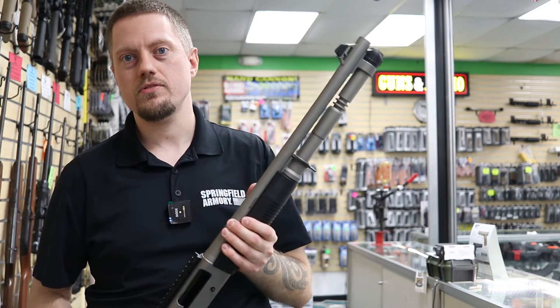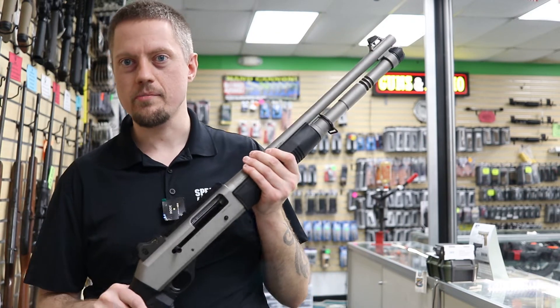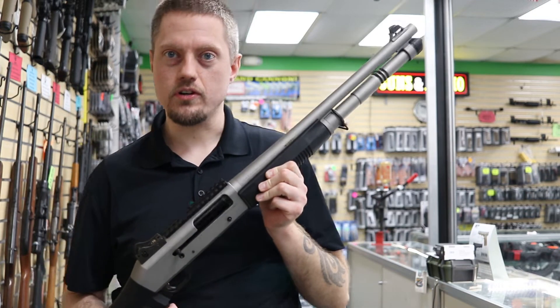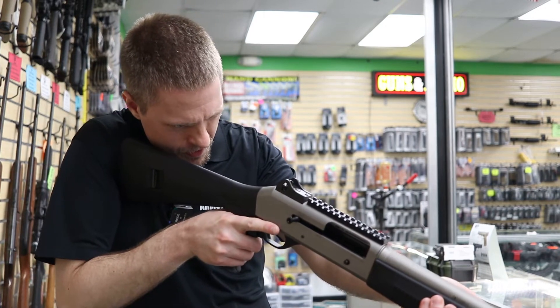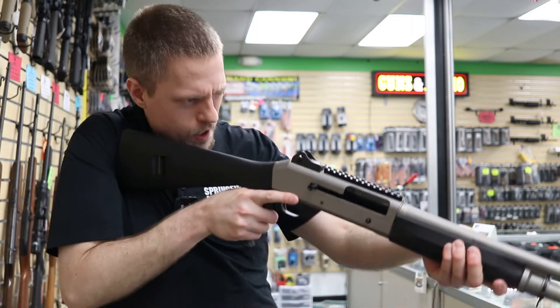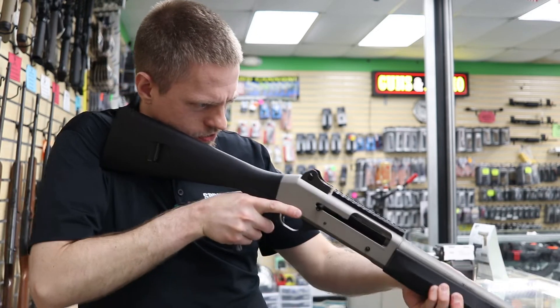It features an 18.5-inch barrel, which is perfect for close-quarters combat. The longer the barrel, the more accurate it will be, but if you're a Marine trying to bust into a room, maneuvering a huge shotgun is hard. So this gives you that quick, rapid-fire capability. Where are the weapons of mass destruction?